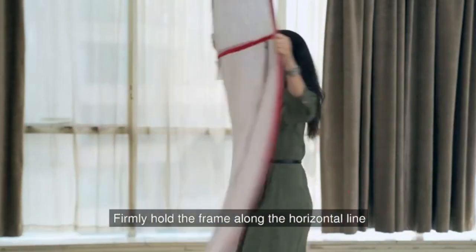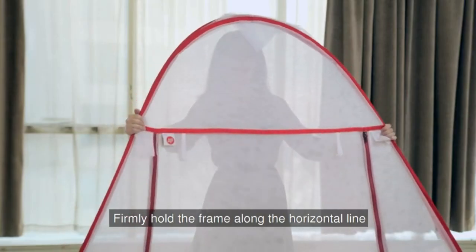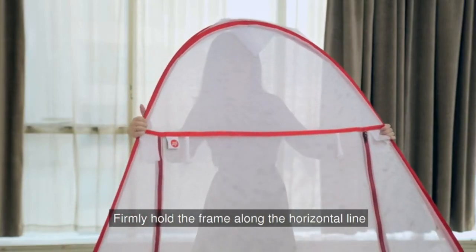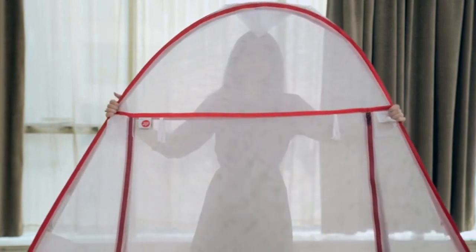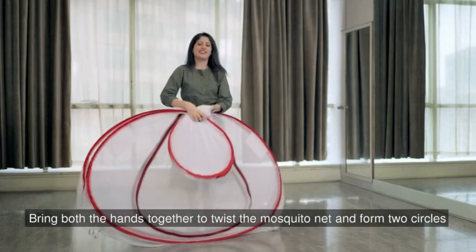Firmly hold the frame along this horizontal line. Now bring both the hands together to twist the mosquito net and form two circles.